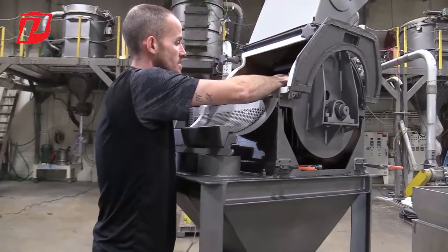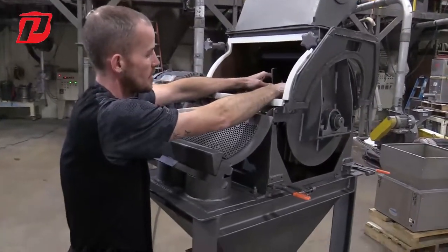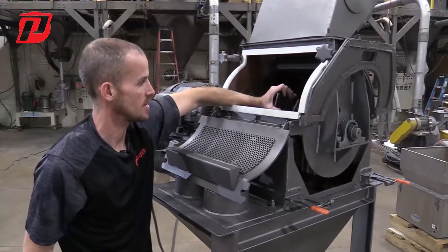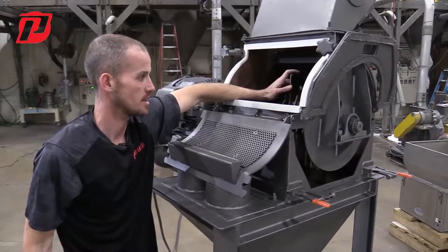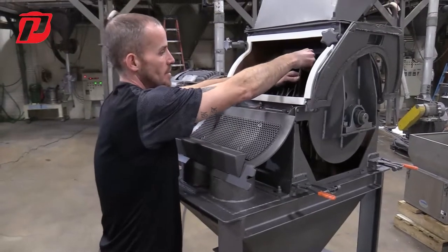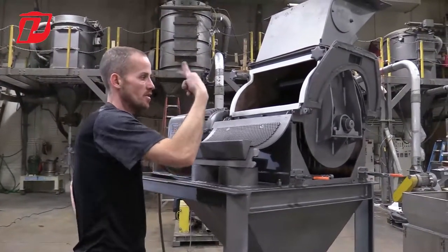The other issue with hammers getting stuck is that we want these hammers to be freely spinning at all times, because when the machine is in operation, that hammer is going to be extended straight out. If we have hammers that are stuck and aren't able to extend straight out, that's going to affect your cut and your grind. If some hammers are suspended up, some are down, or not even popping back up once the machine turns on, it's going to affect your grind.